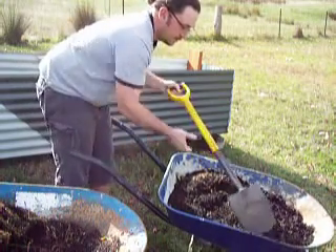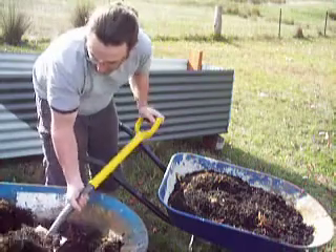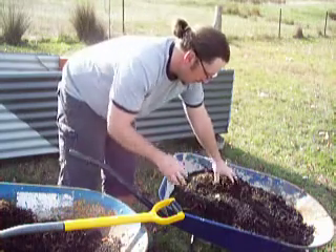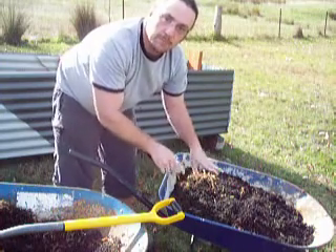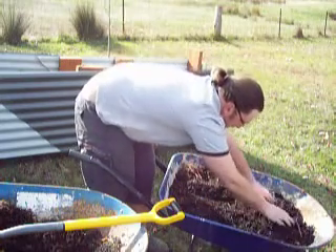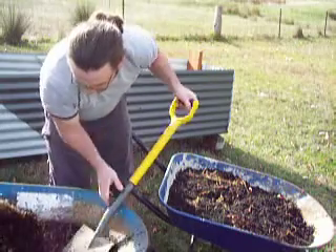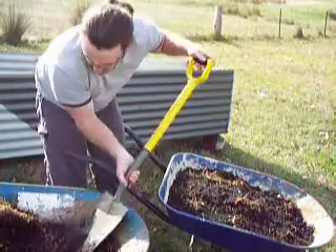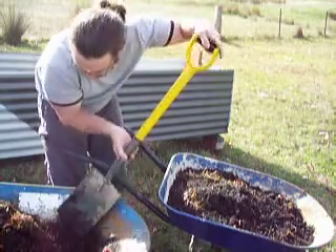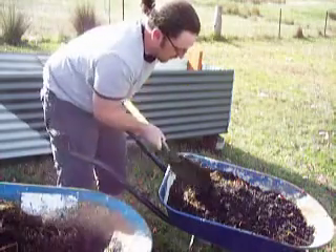Now, the only adverse thing with this is that you only want to use it for shallow things — lettuce, spinach, stuff like that. You don't want anything with a deep root system, because it's obviously going to hit the bottom, and that'll have adverse effects on the actual vegetable itself. Just shallow stuff. Look at that — nice and rich, ready to rock. I'll put a little bit more in just for good measure. There are a few worms in there too, which is good.